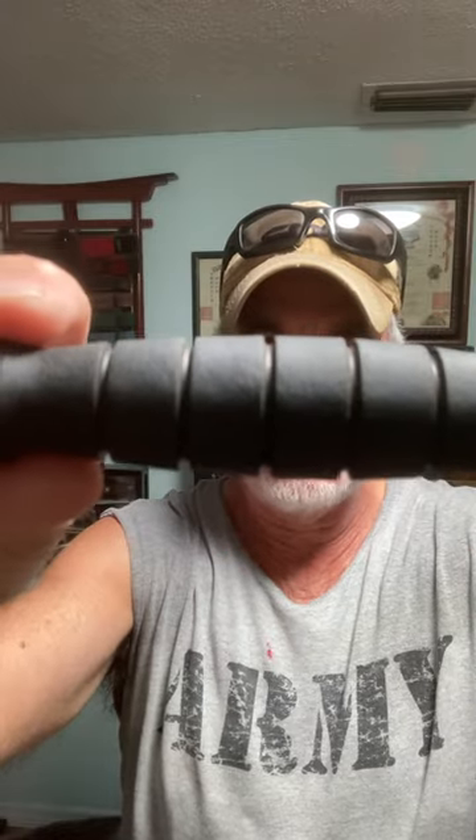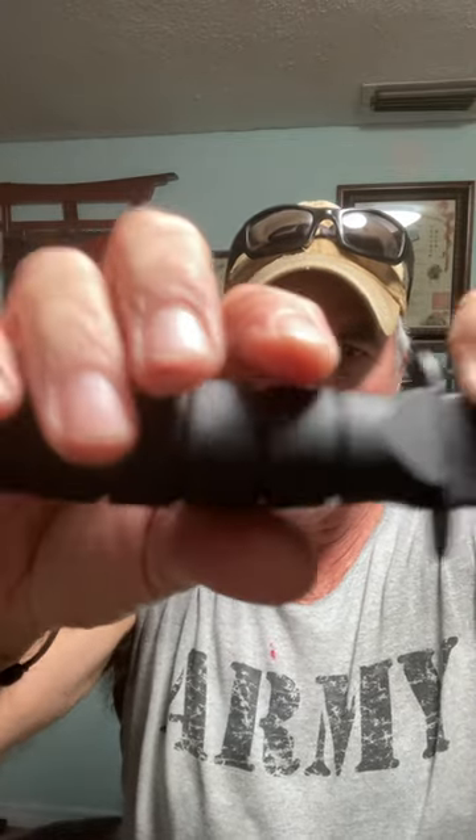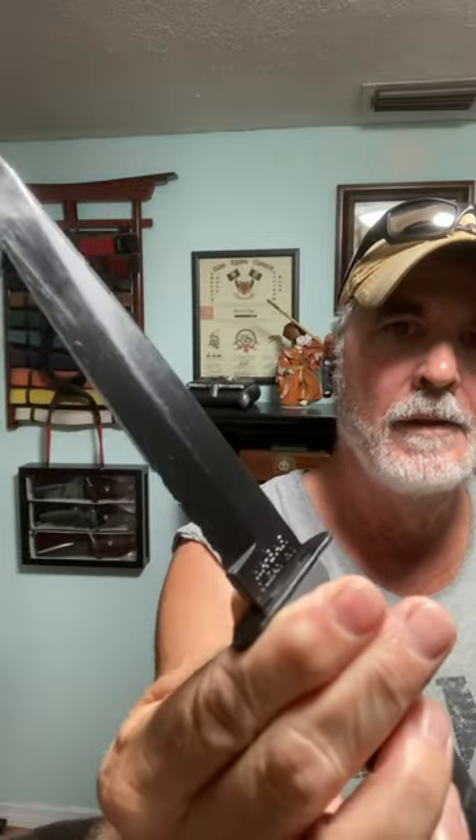This is the partial serrated black finish, got a nice Kraton handle for grip. The steel is made out of 1095 steel. This is very sharp — it's super balanced.